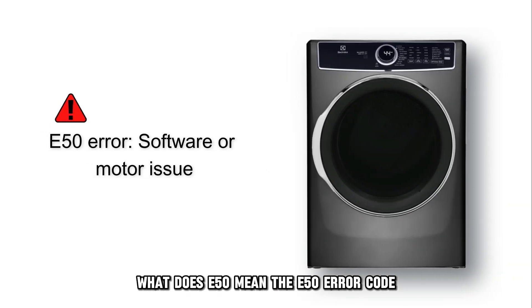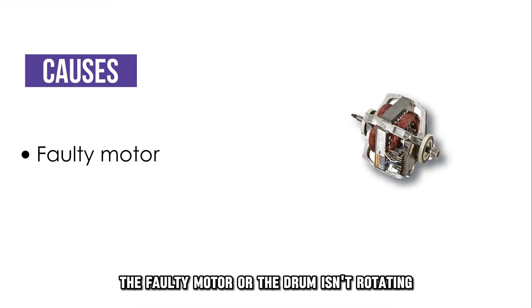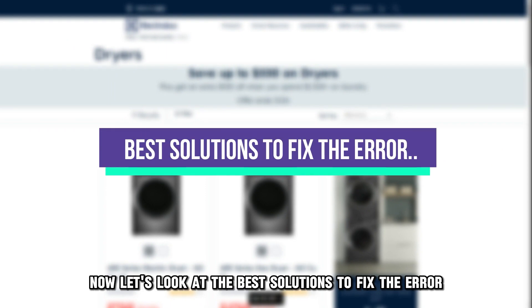The E50 error code indicates a software or motor problem. The following are some of the causes of this error: a faulty motor, or the drum isn't rotating. Now, let's look at the best solutions to fix the error.